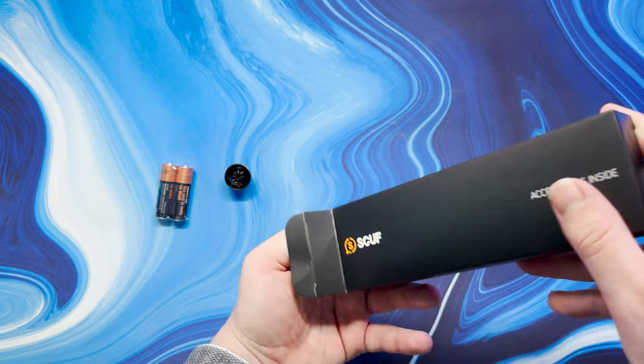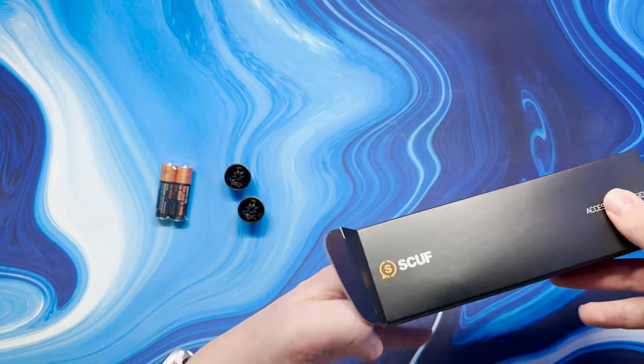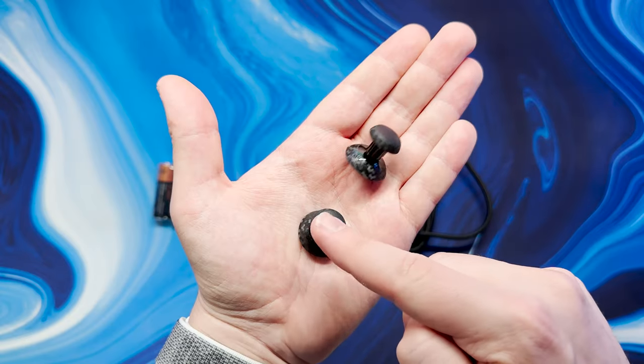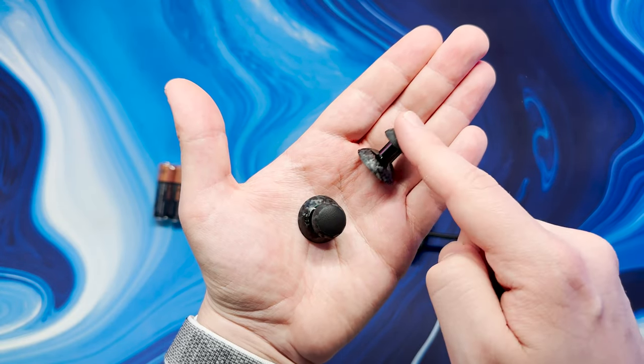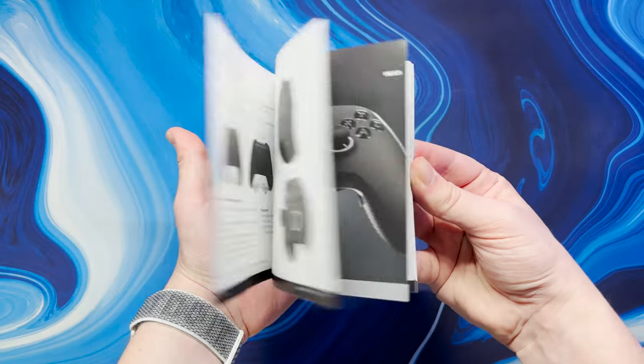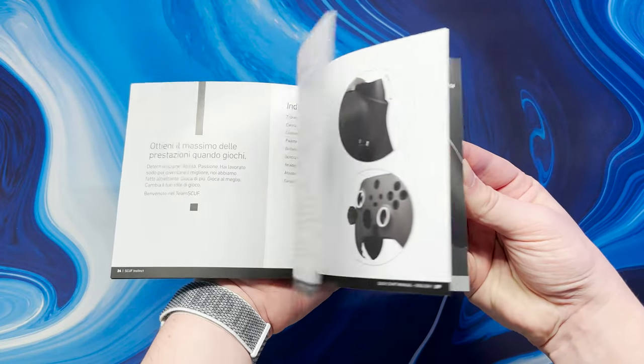We are also given an accessories box and of course the lovely standard paperwork. The accessories box includes a really nice braided and branded USB Type-C cable, long and short domed interchangeable thumbsticks and even some batteries as well. And to be fair even the user manual is really handy thanks to its clear wording and diagrams.